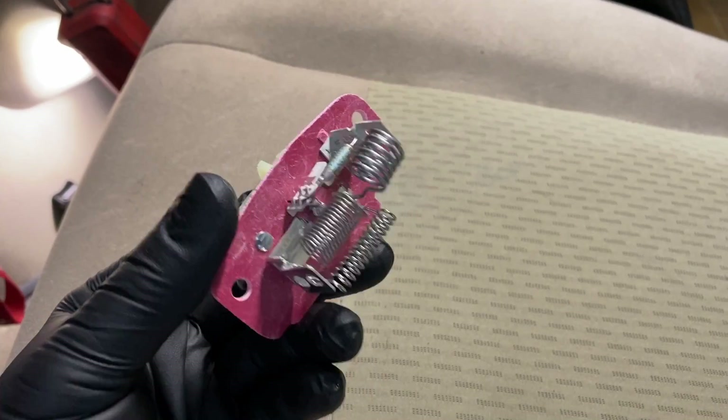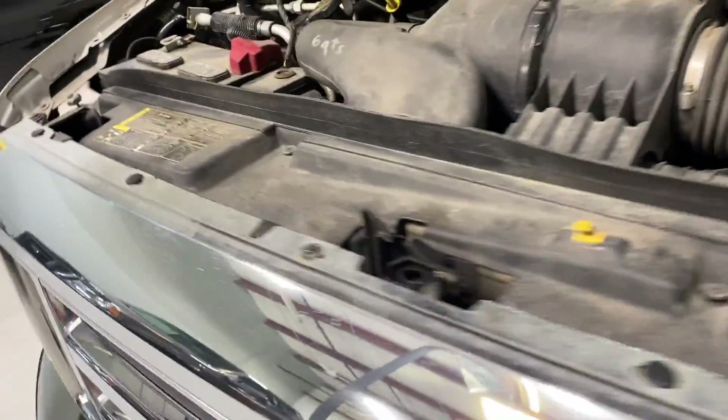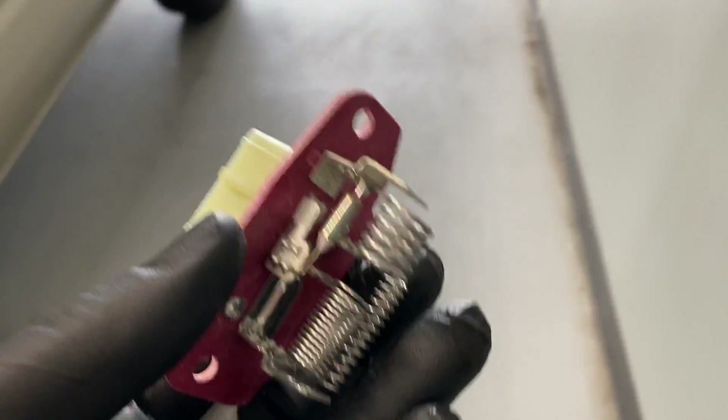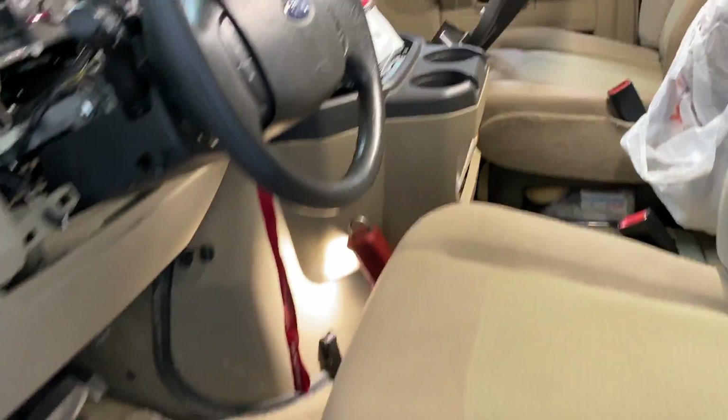Here is the blower motor resistor that you've probably already changed, because it's the most common, easiest thing to change on the Econoline vehicles. It's not under the dash — it's actually by the battery, right here behind and below it. Once you pull the battery it's really easy to get to. It's a resistor pack that drops the voltage as it goes through the resistors to give you your varying speeds.